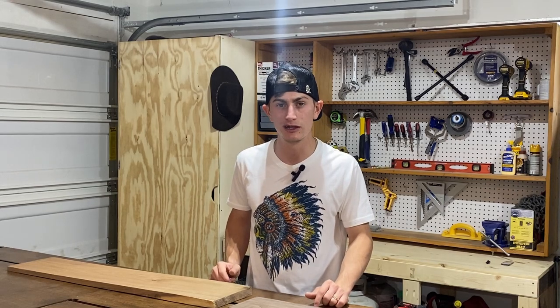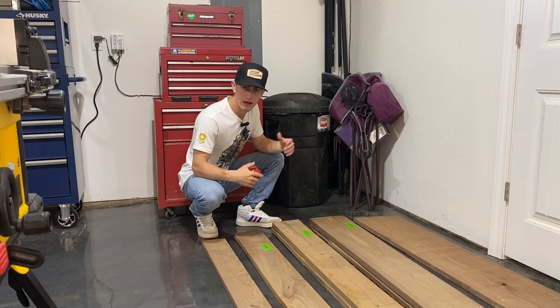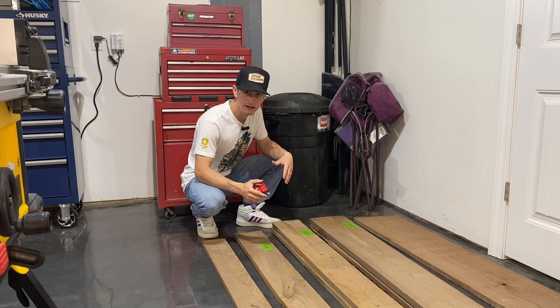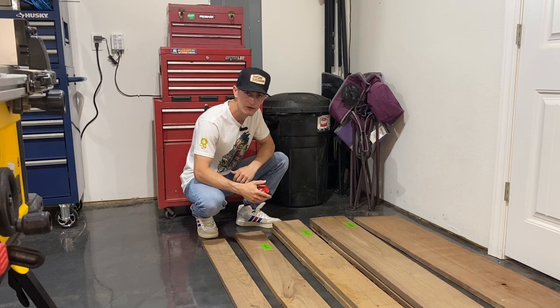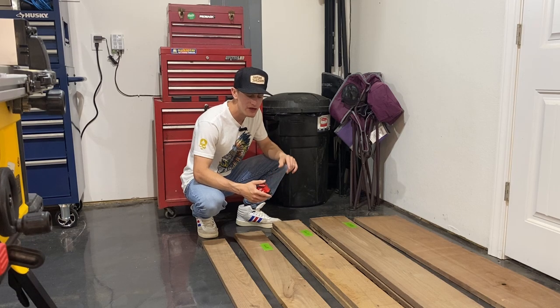I've got all my lumber laid out and there are a couple things to do before jointing and planing. I have a 6-inch jointer and a 13-inch planer. I don't have to worry much about the planer since nothing here is over 9 inches wide. But I do have a few boards that are over 6 inches — even my 6-inch boards are actually 6 and a quarter — and my jointer has an edge guard, so I can't put a 6-and-a-quarter inch board through it.